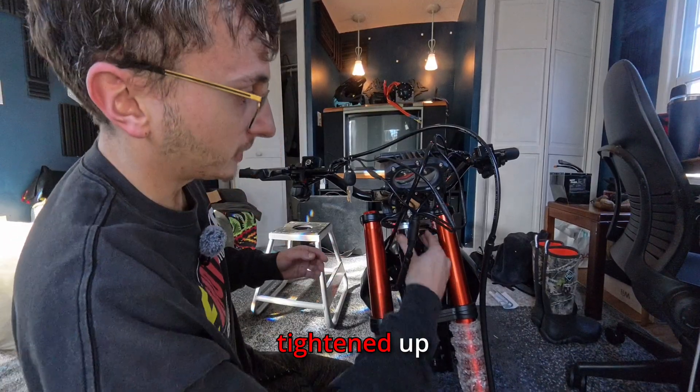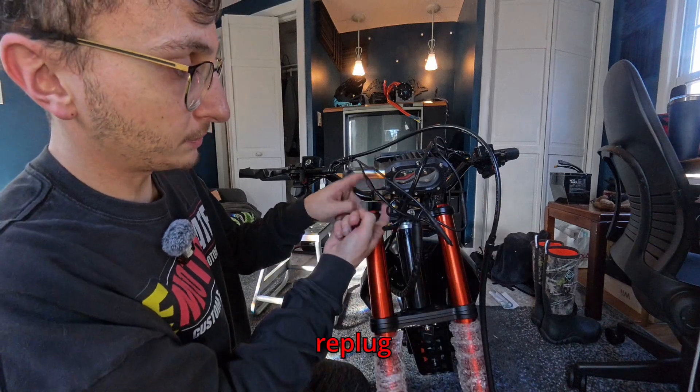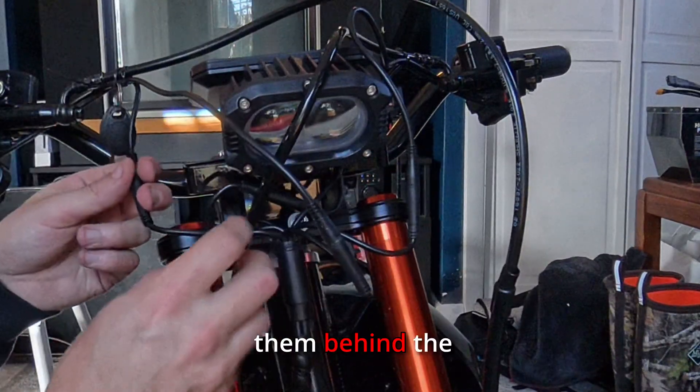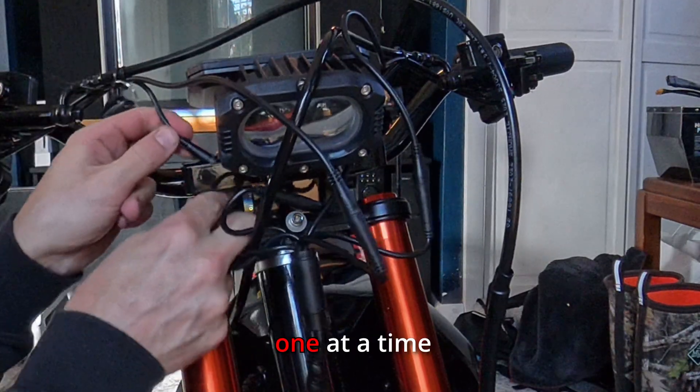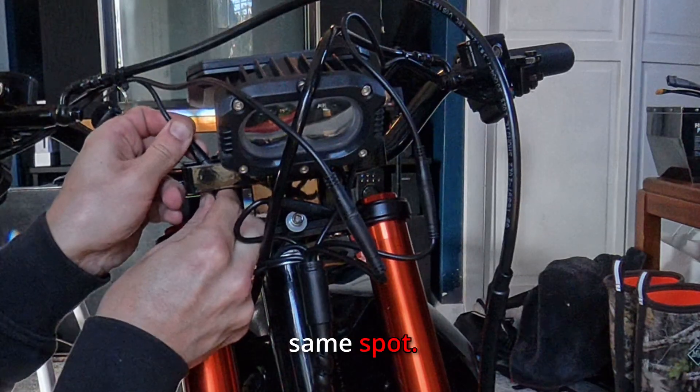We got these two bolts tightened up and now I'm just going to take all these cables, unplug them and replug them in here so that it hides them behind the headlight. Just do it one at a time so that they all go back into the same spot.